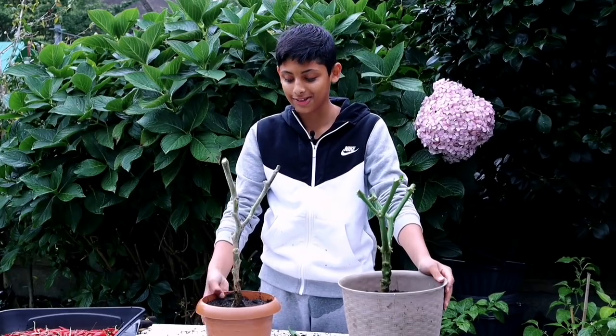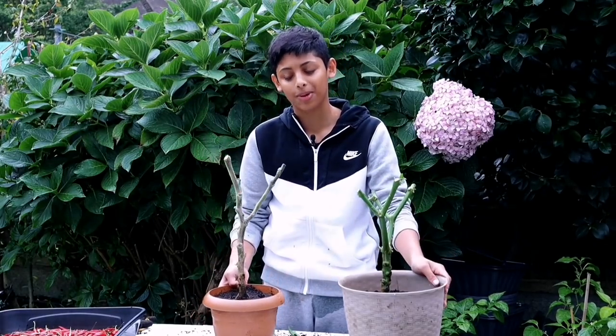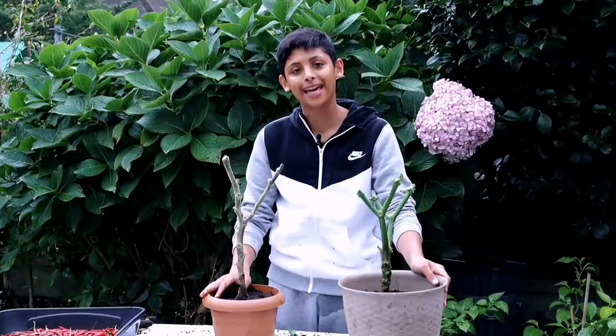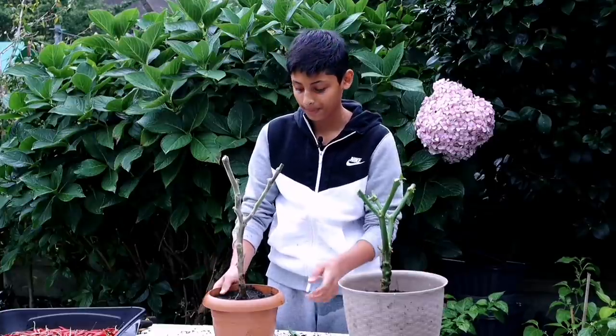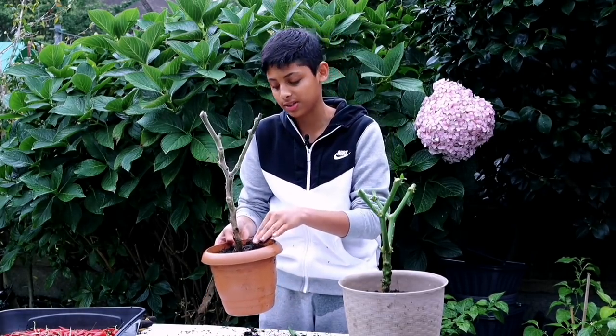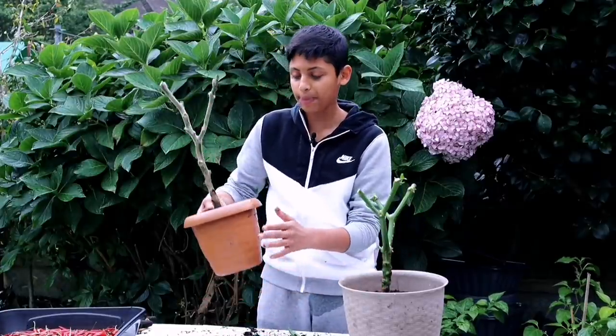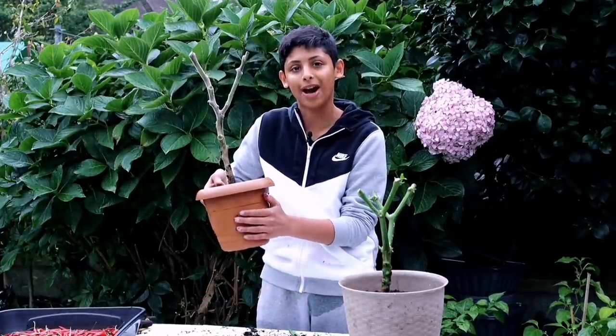That was nice and simple, wasn't it? It's time to give the plants some water to keep the soil moist. During the winter season the plant goes into a dormant stage — basically a coma stage — so it won't need any fertilizer and not much water. Just don't let the soil dry out, keep it moist. Water it every few weeks and keep it in the sunniest windowsill in your house.